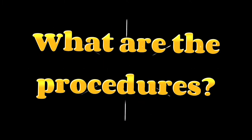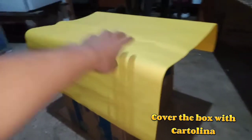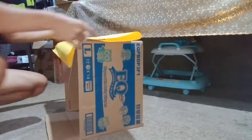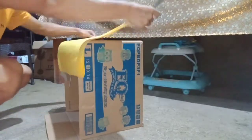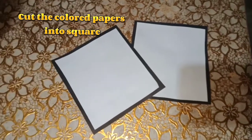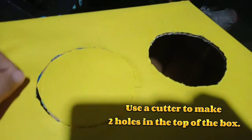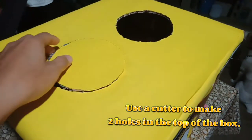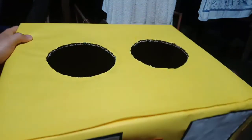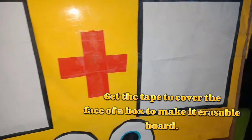What are the procedures? Cover the box with cartolina. Cut the colored papers into squares. Use a cutter to make two holes in the top of the box. Get the tape to cover the face of the box to make it erasable.